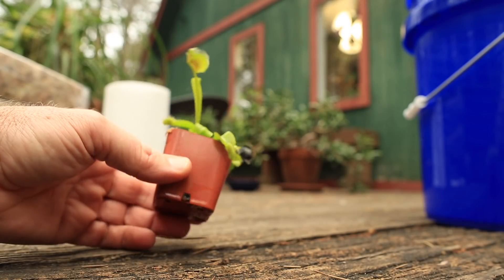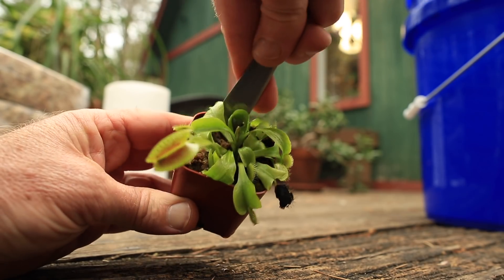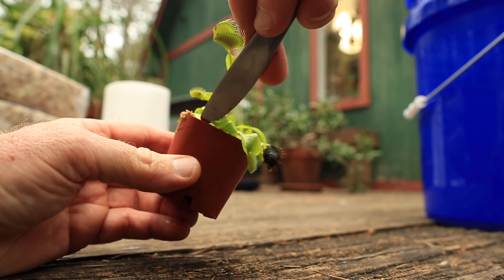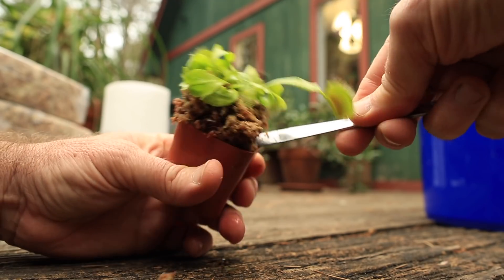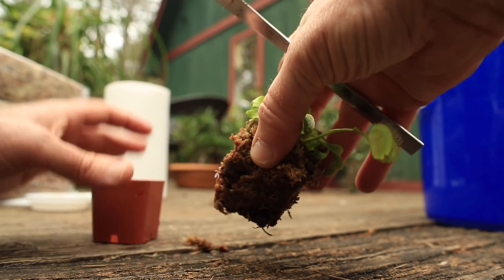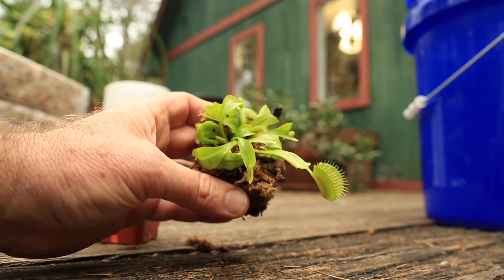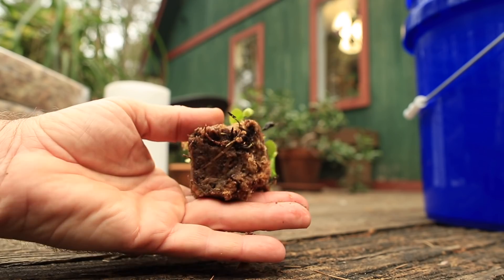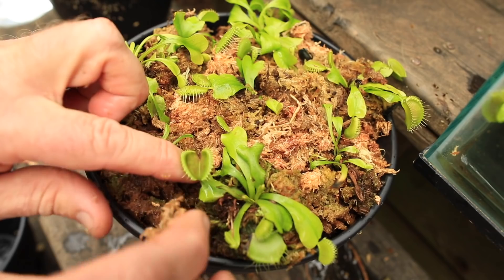Most of the Venus flytraps we buy come pre-potted in a small pot with sphagnum. I don't like to disturb the roots on these plants — they're fragile and I don't like to disrupt or shock them. So when I'm repotting a new flytrap, I just leave the bundle of sphagnum around it and put the whole bundle into the new pot. The roots will easily grow beyond the original potting sphagnum and into the new media and the bigger pot.